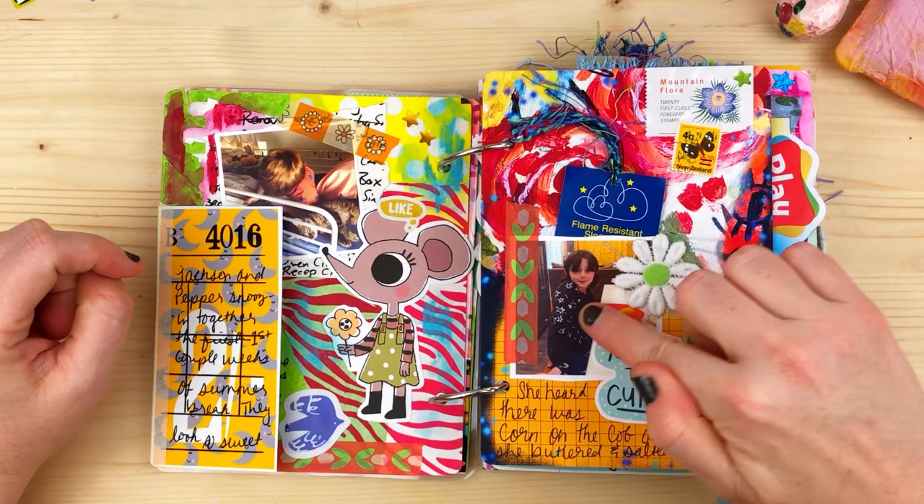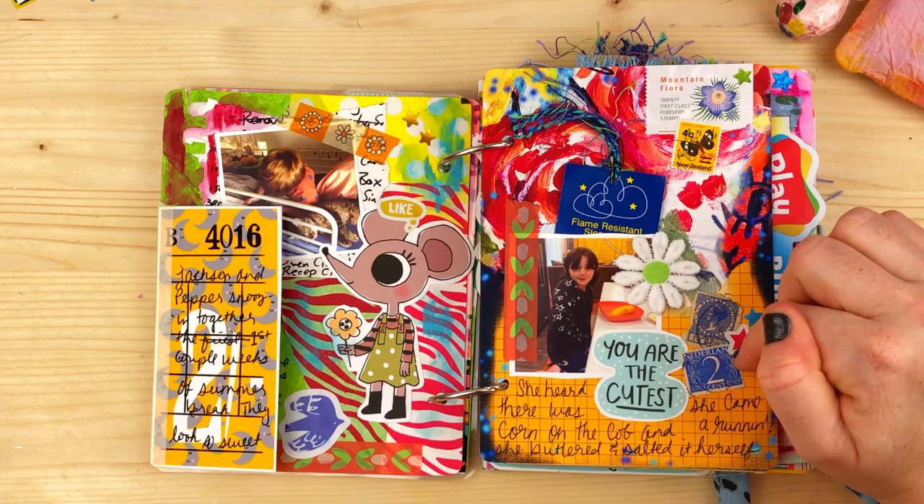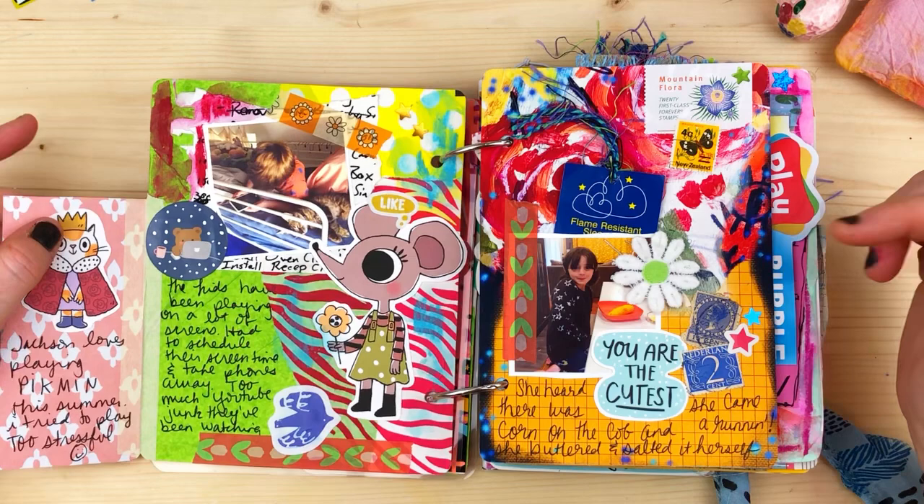Here's a picture of my daughter — we made corn on the cob over the summer. She heard there was corn on the cob and came running, then buttered and salted it herself. I took a picture and added 'you are the cutest' from Cat Collage Club.